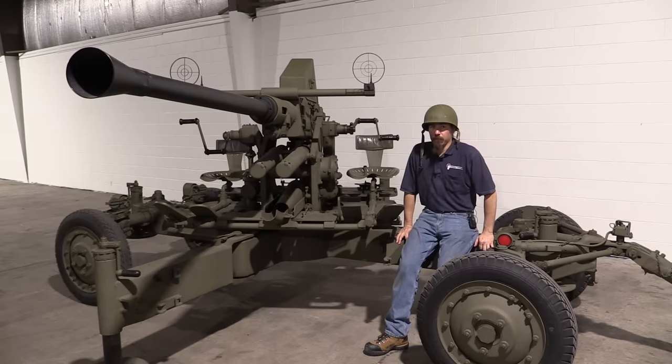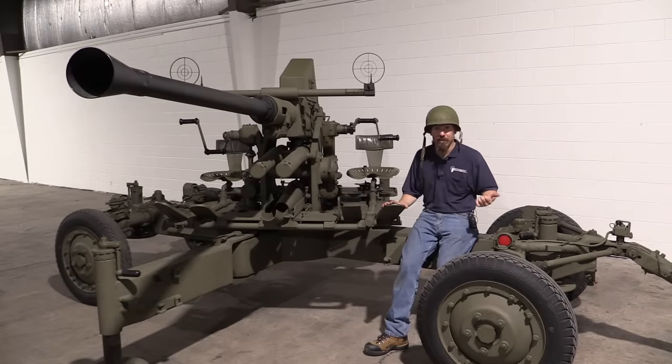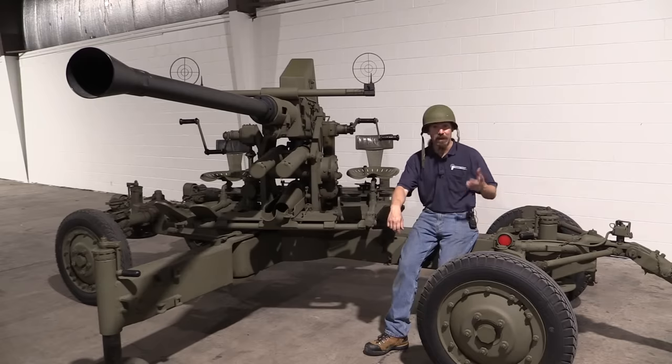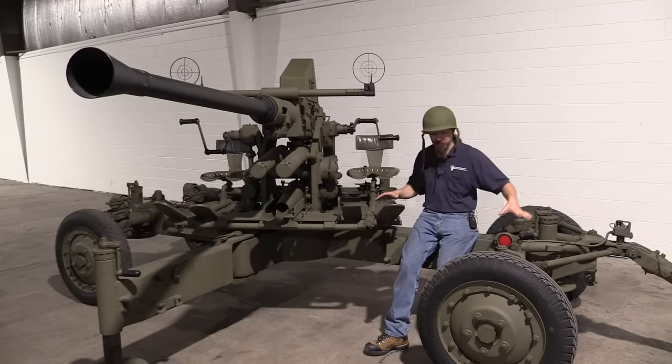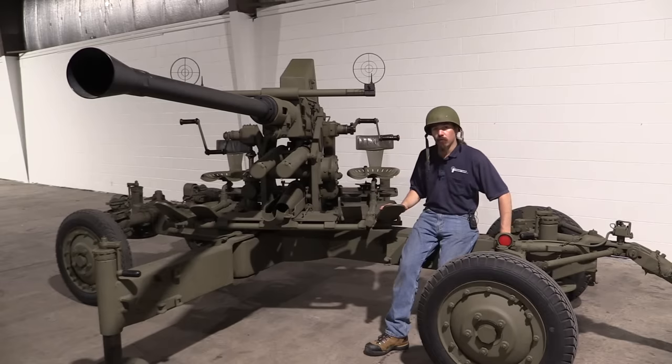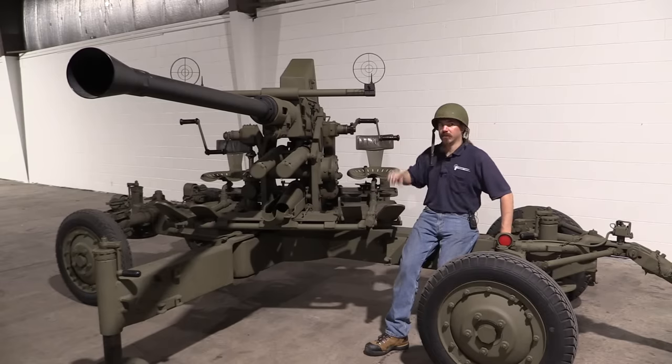But the US needed more than Bofors could be producing, especially in time of war. They didn't want to have to be buying these things from the Swedes at expensive manufacturing costs, and then trying to ship them across the Atlantic Ocean, or transporting them from Sweden into Europe — there were submarines and Germans around. So instead the US bought licensing rights to manufacture these in the United States. In fact, the Firestone Company, now known for tires, manufactured the carriages, and Chrysler manufactured the guns.